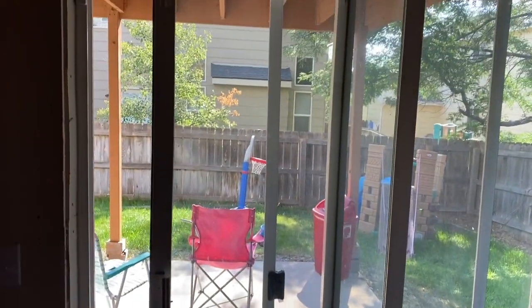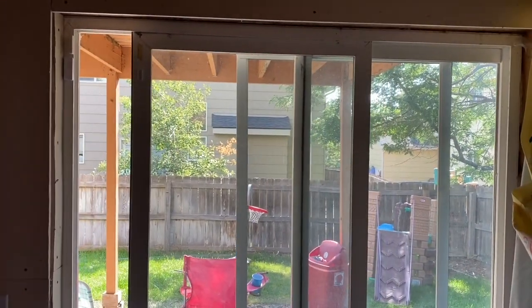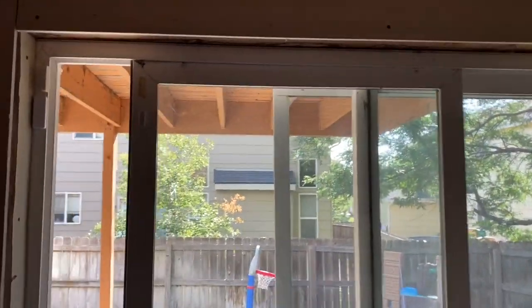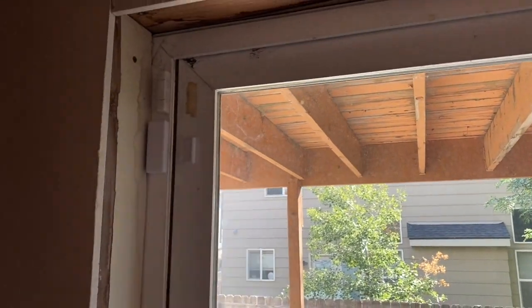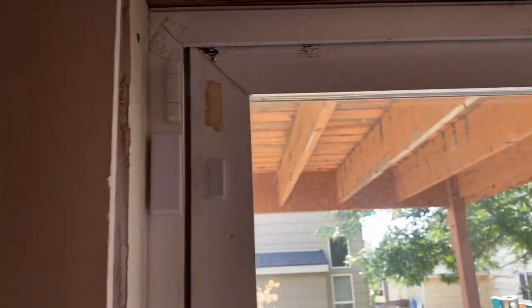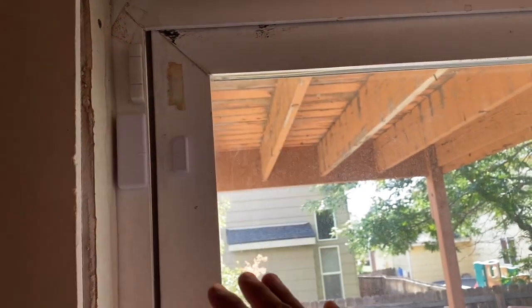Okay, sliding patio door. A standard sliding patio door is tilting — it's not closing 100%. Whenever you slide it, it's leaving a gap up at the top. It can be a small gap or maybe more.